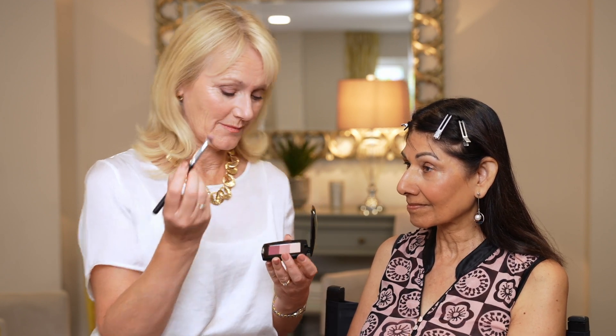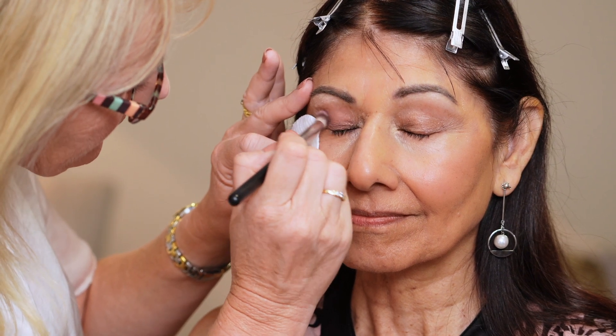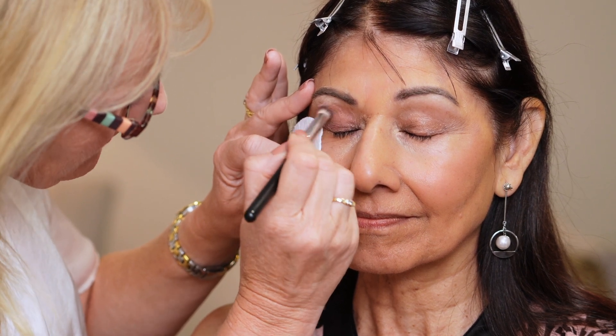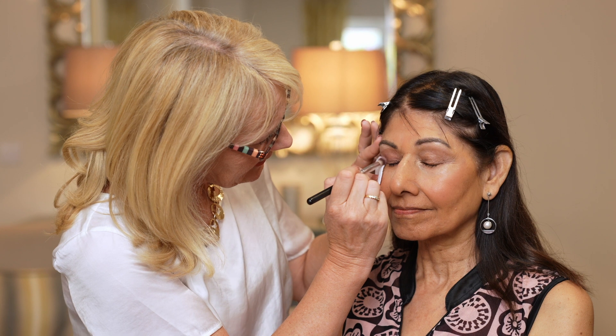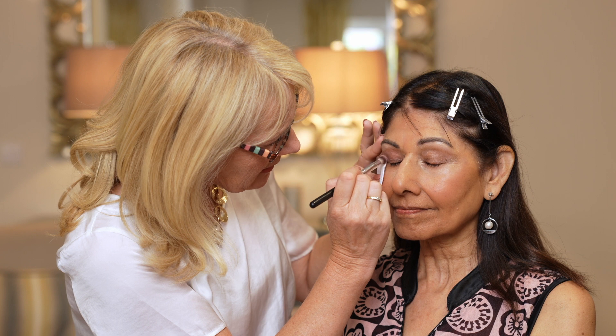The first one is dusky pink and I'm going to put that all over Veena's eyes, then use the darker one in her socket line. I'm using my eye shadow brush — brush number seven — just taking some of the middle colour. All of the eye shades from Look Fabulous Forever are non-shimmer, so they're matte. They're very gentle and forgiving colours and you can build them up to whatever level you desire, but because they are non-shimmer they work really well on slightly older eyes.